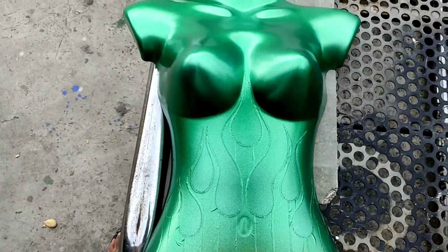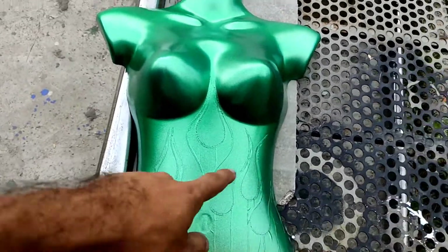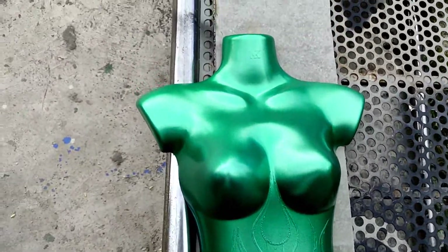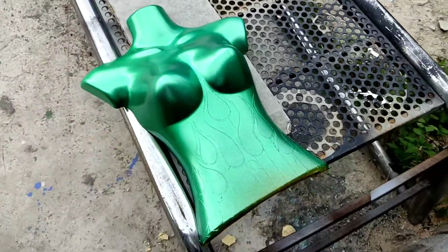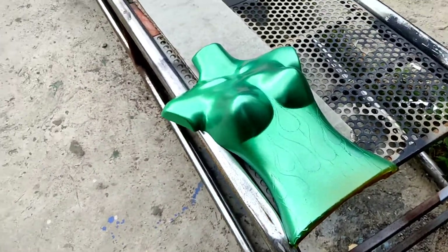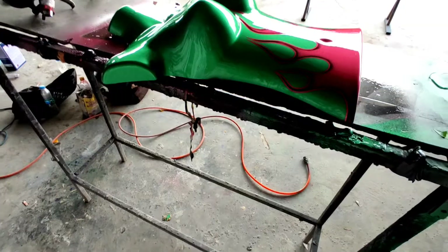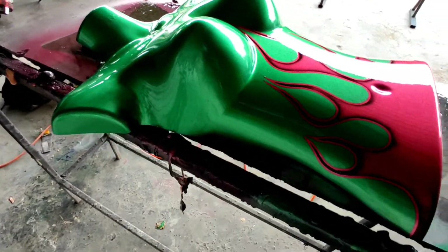I still worked on my flame job a bit — still not 100% the best, but you know, that was different. I'm still gonna learn about flames, but I'm gonna put one more layer of green and that's it.